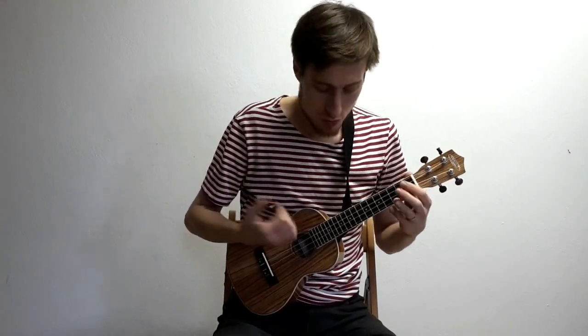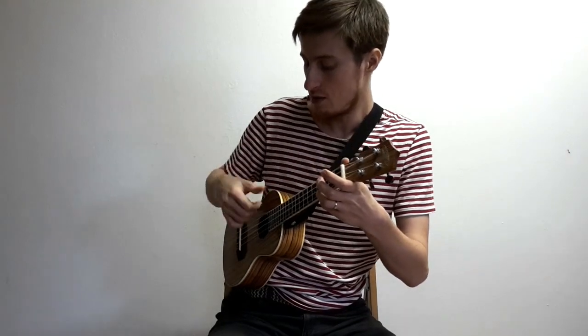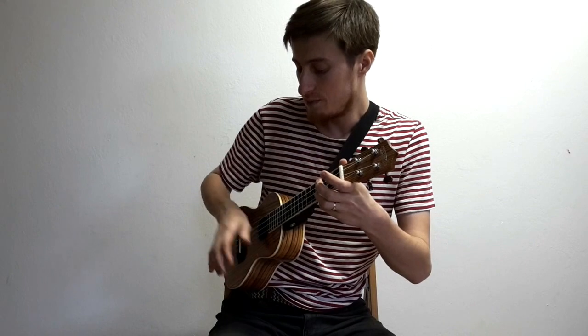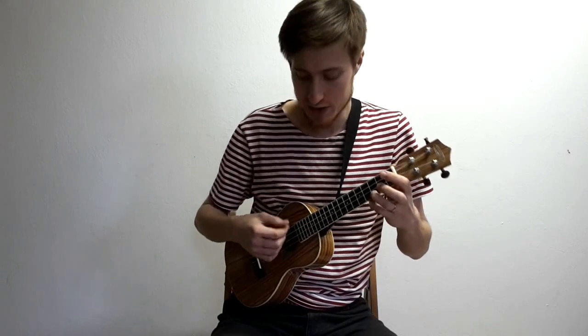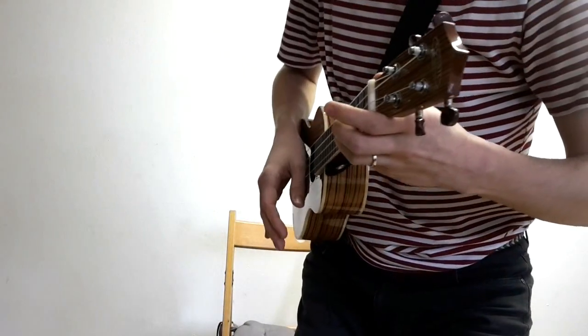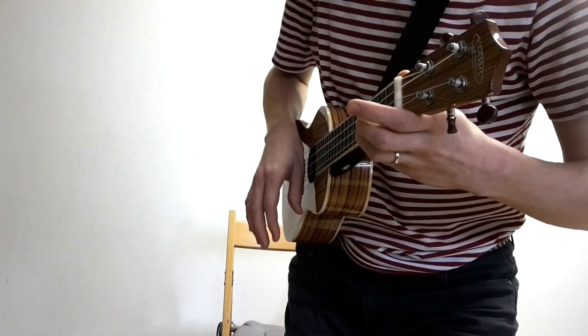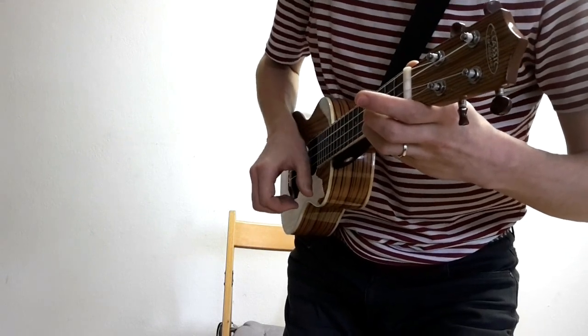Nejběžnější použití toho chucking nebo tlumení je, že vlastně na nějakým akordu – třeba C – zahraju jakoby přes struny, přes struny tý pravý ruky, a jakmile zahraju, tak skončím tak, že zatlumím tady tou částí ruky. Zahraju a než se stačí ozvat ten akord, už tam dám tady tu část ruky. Takovej pohyb – zahraju přes ty struny a hned tam dosedne ta zadní část palce.